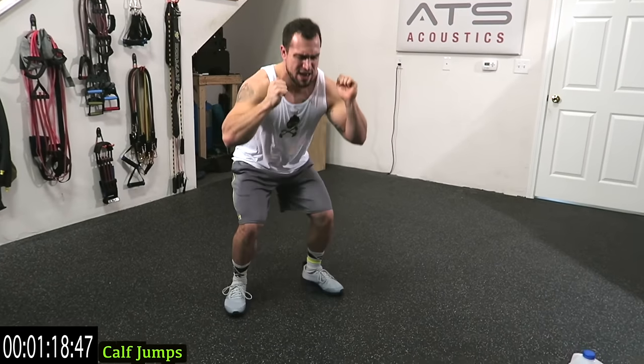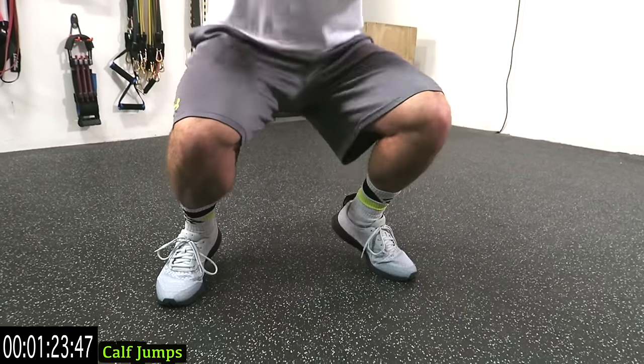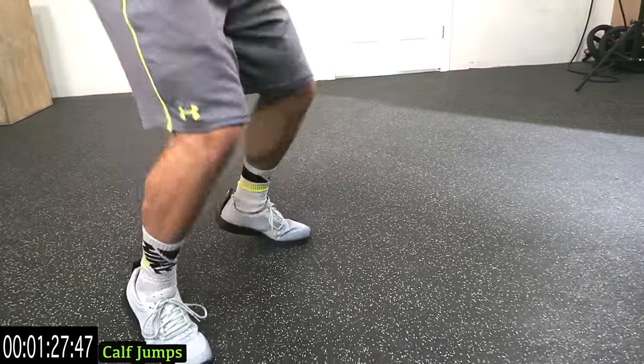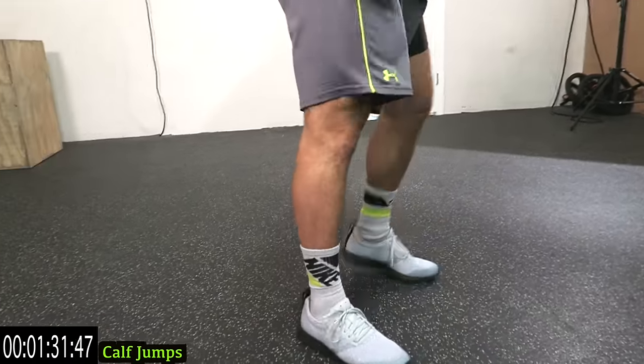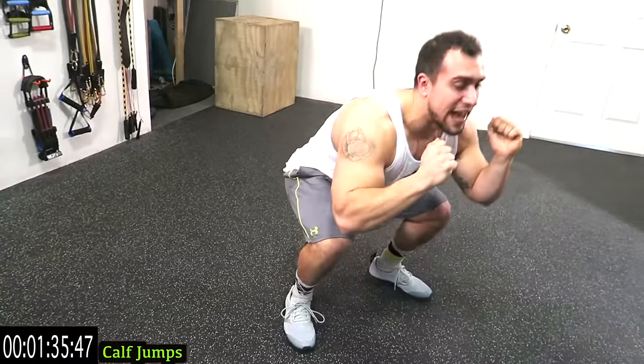So down, back, forward on the toes, and all the way up — explode guys! Shake it up when you need it guys, then get back at it. I don't care how many rests you take — get back at it and do better the next time. It's all about that progression.